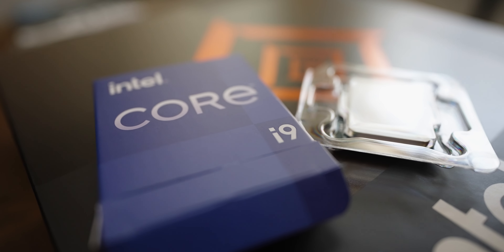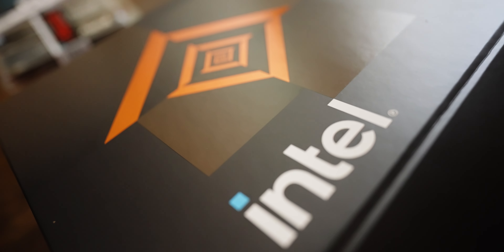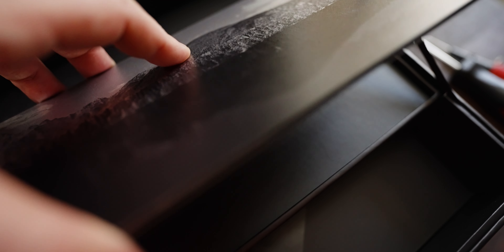We ended up putting an i9-12900K CPU in this. This thing comes with 16 total cores, including eight performance cores, eight efficient cores, and 24 total threads. Max turbo frequency is 5.2 gigahertz. For this machine, I needed that perfect balance between a very high-end reliable CPU mixed with a GPU to connect the idea of gaming and streaming. On top of that, this also helps with the efficiency of editing and render times.